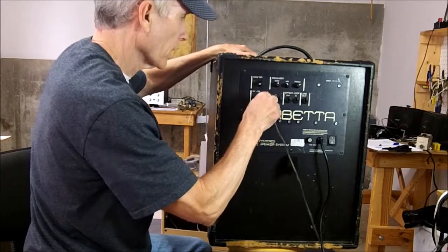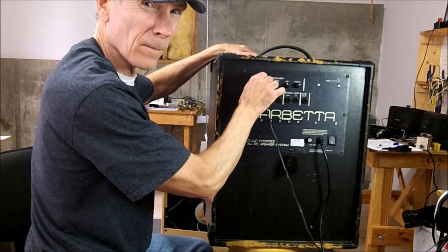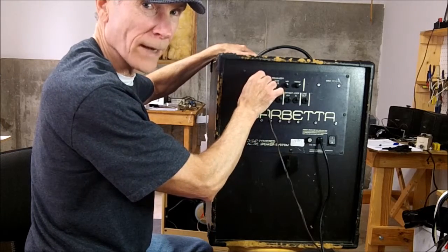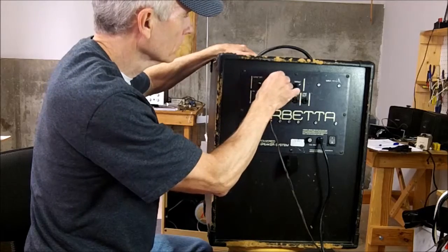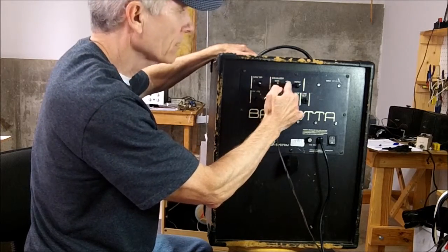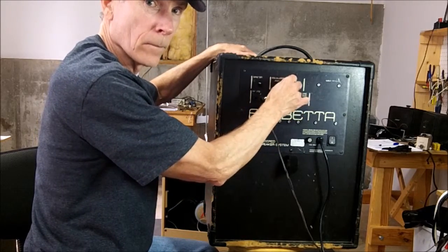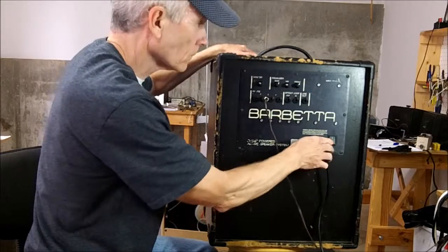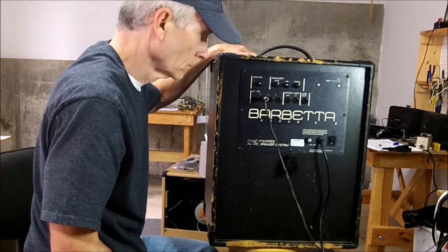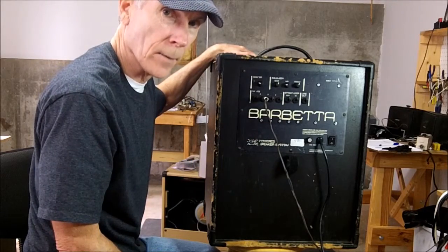Let's check — the pots are scratchy. These are EQ pots: the bass, the mid, and the treble. And they're a bit scratchy also. So it seems that there are some problems with the jacks and the pots.